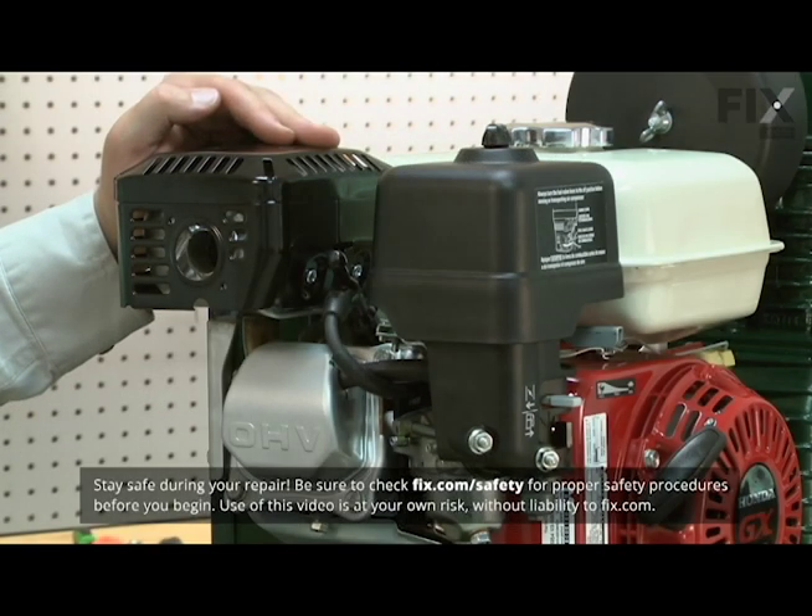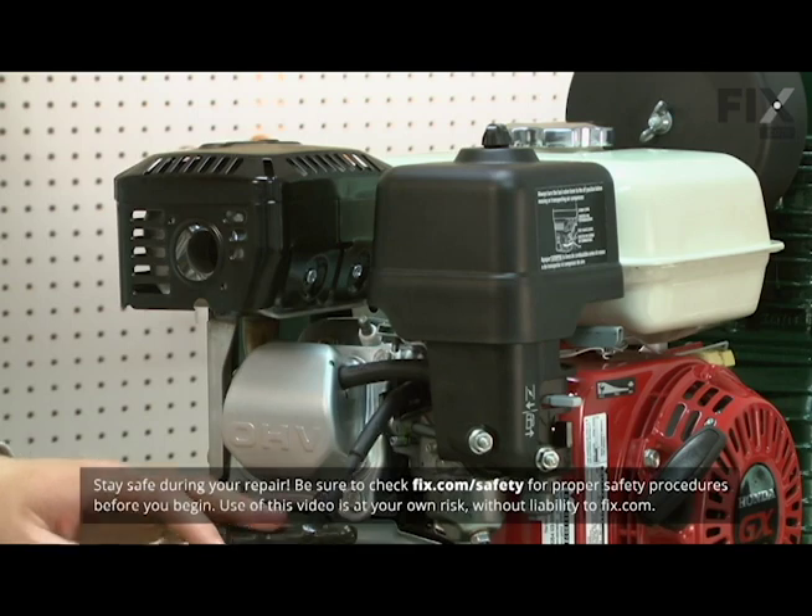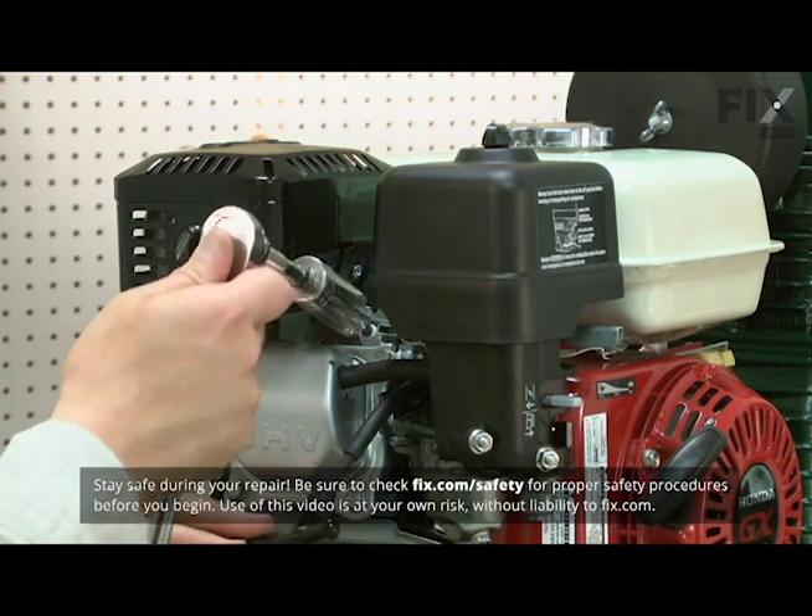I'll begin by removing the old spark plug. I pull the spark plug cap and then use a socket wrench to remove the spark plug.